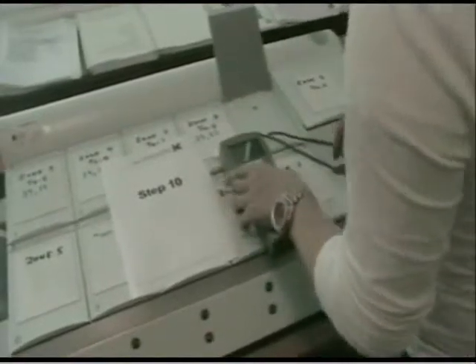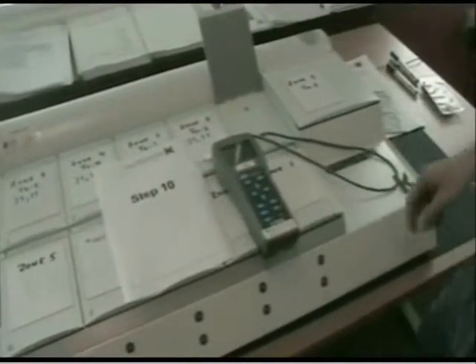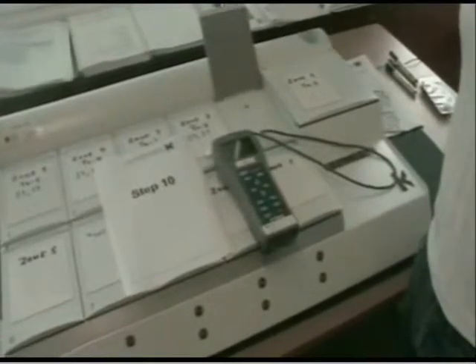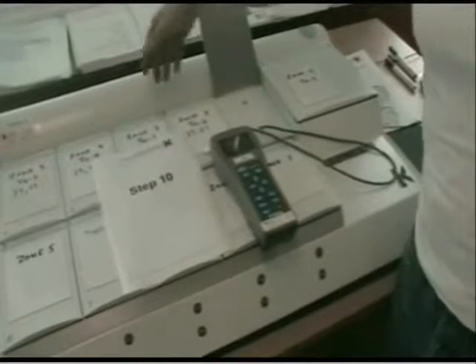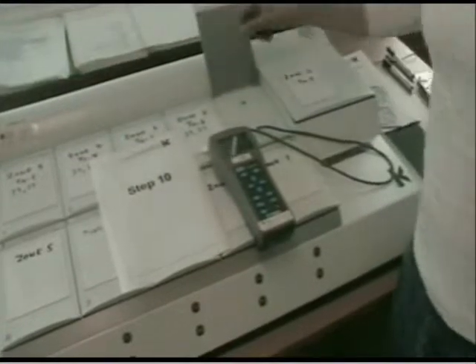Then we wait until the temperature has stabilized and we write down the value on the magnetic lid again. Then we repeat the process over zone 2, 3, 4 and 5, just like we did the first time.